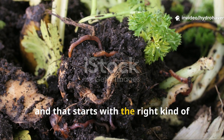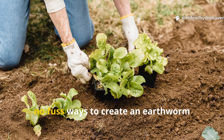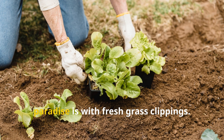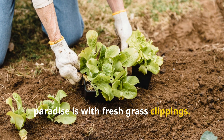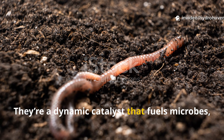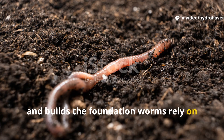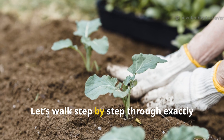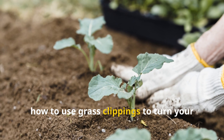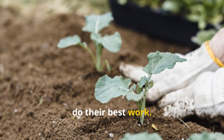And that starts with the right kind of organic matter. One of the most reliable, no-fuss ways to create an earthworm paradise is with fresh grass clippings. Grass clippings are more than a convenient mulch — they're a dynamic catalyst that fuels microbes, holds moisture, and builds the foundation worms rely on to thrive. Let's walk step-by-step through exactly how to use grass clippings to turn your soil into a living system where earthworms do their best work.